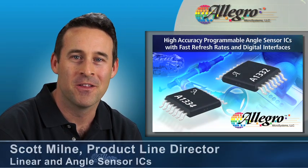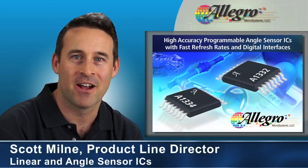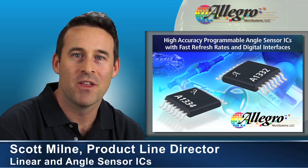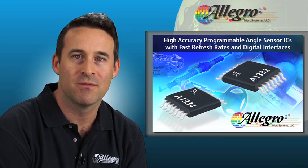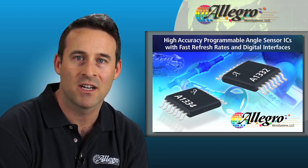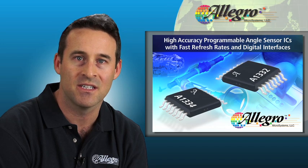Hi, my name is Scott Milne and I'm the Product Line Director for Linear and Angle Sensor ICs at Allegro Microsystems. Over the next few minutes, I'll review the types of target magnetic systems and applications that are supported by circular vertical hall technology based angle sensor ICs.